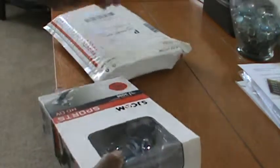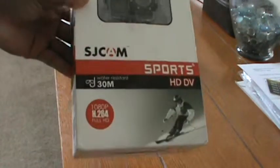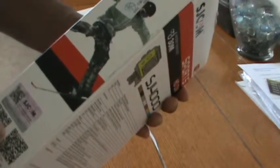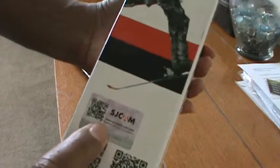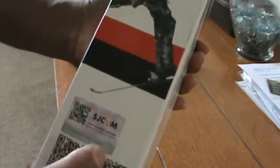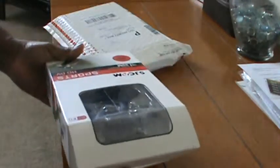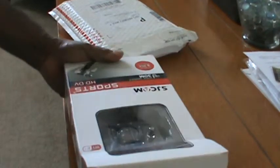Unboxing the SJ4000 sports action camera. You have to scratch this and check on the computer to verify if this is an original SJ or not. This is the original SJ4000.